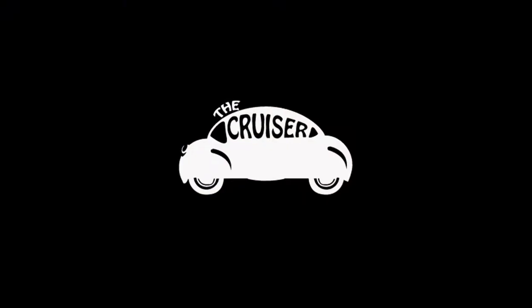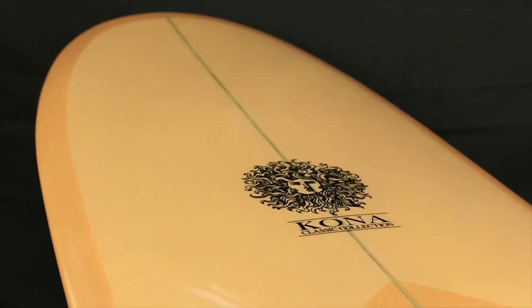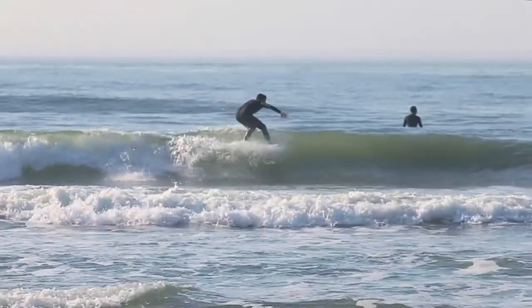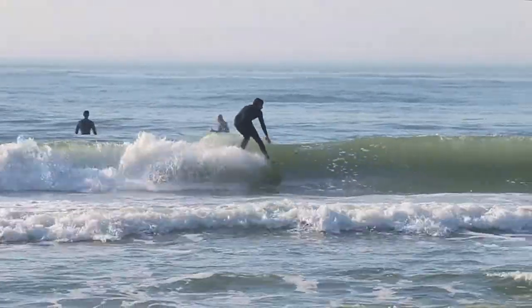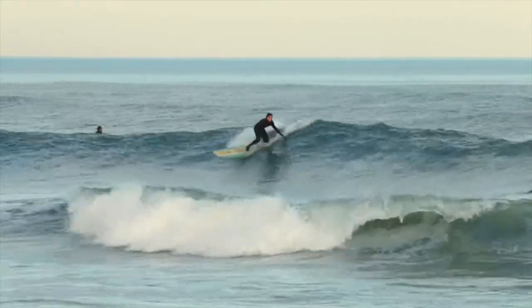The Cruiser is the ultimate traditional longboard in our lineup. It features a wide and stable outline with a full nose that has a slight concave for hanging off the nose. The Cruiser has a low entry rocker that will give the rider that down the line speed he needs.